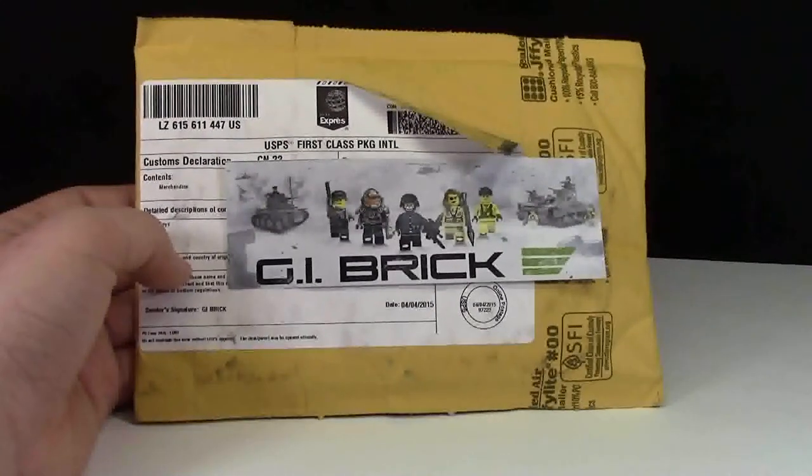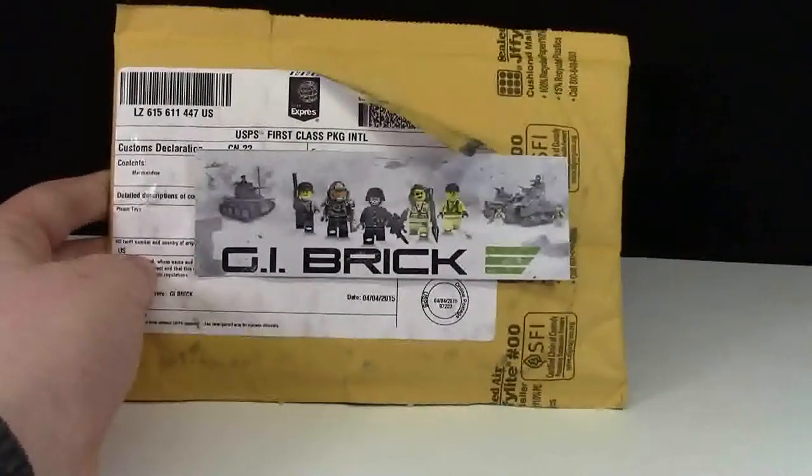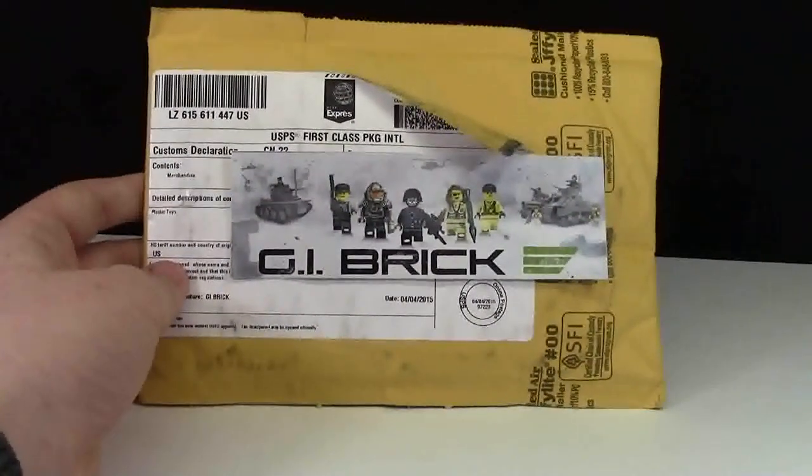I do want to say this — man, this package looks like it's had a beating. There's marks, it's just crazy, the shipping label's peeled off. This is a rough package.